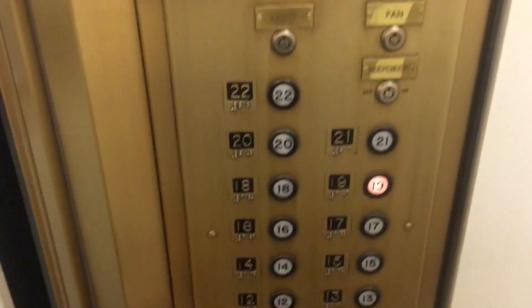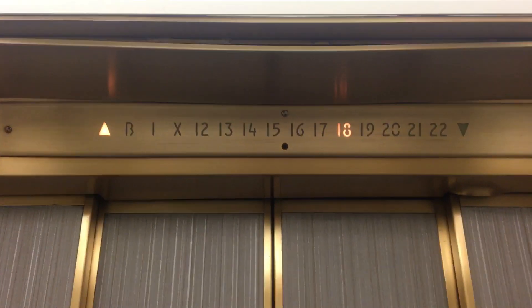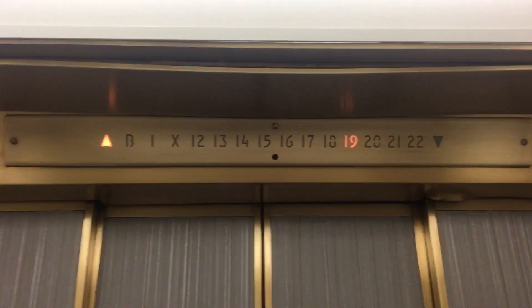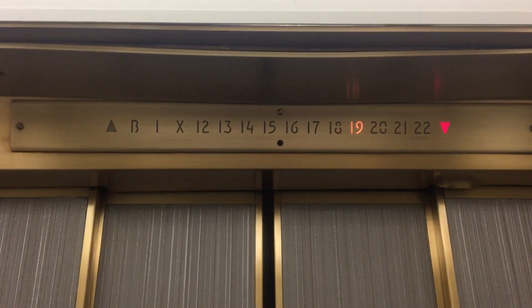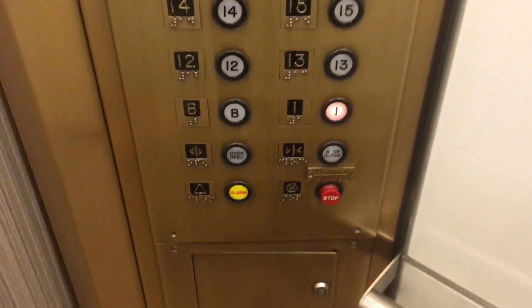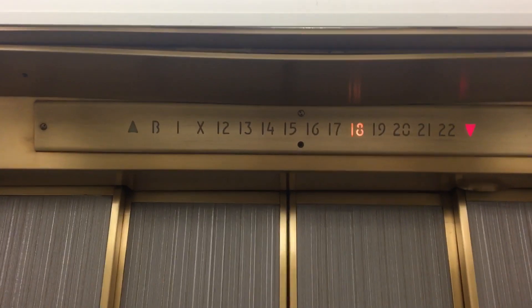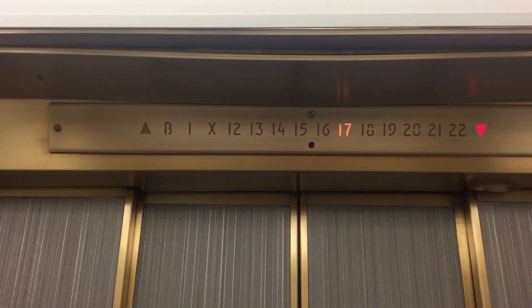Wow, I've never seen these buttons before. 19 works. These are so cool. Set to B. One. Wow. Yep, we are stopping.